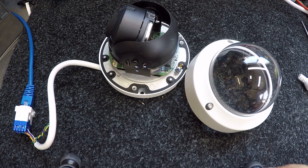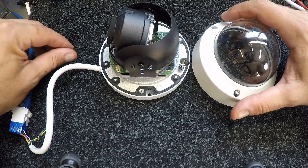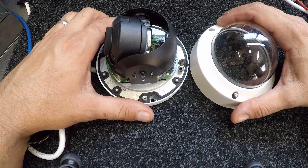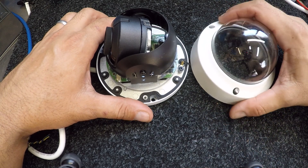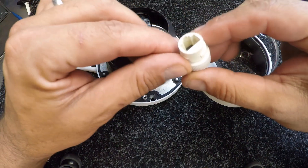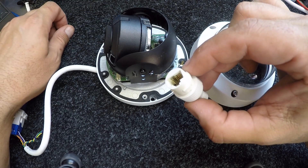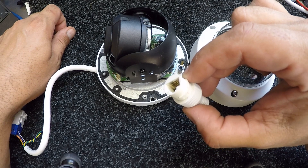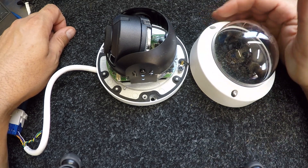Welcome back to the workshop. On the bench today we have a Hikvision vandal-proof dome camera, a 2CD-2155/2165, a five or six megapixel camera depending on how you set it up. This one had been working well until I got a service call to go out and look at a camera that had gone down during a storm. Brisbane City copped just over a hundred millimetres of rain in about an hour, and some of that rain got into the connector, so the camera went down and was not showing up on the network at all.